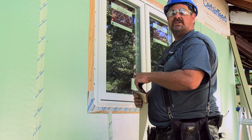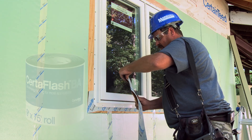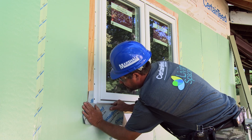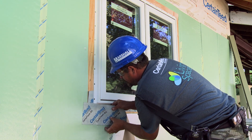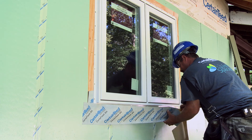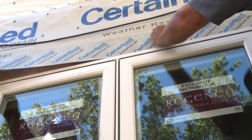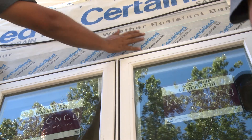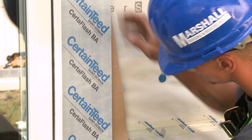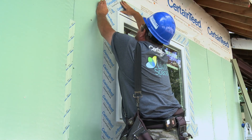This is the Serta flash self-adhesive flashing. We're going to start from the left side here and bring it right across, making sure it's a nice tight fit. The advantages of Serta flash over other products is that it lays a little flatter, it has a better sticking membrane, and it protects from water infiltration and drafts.